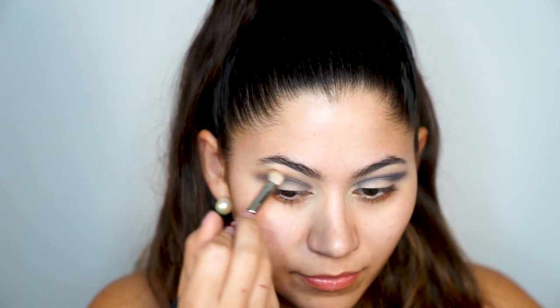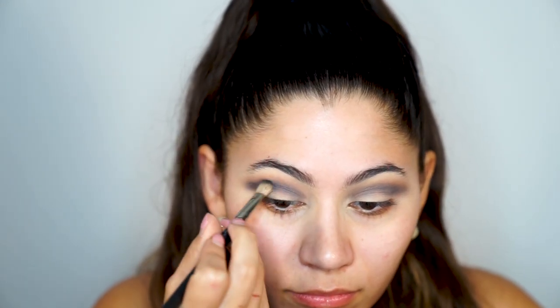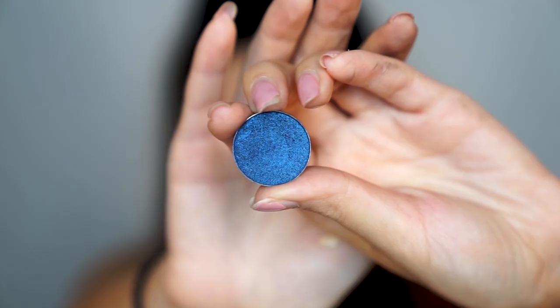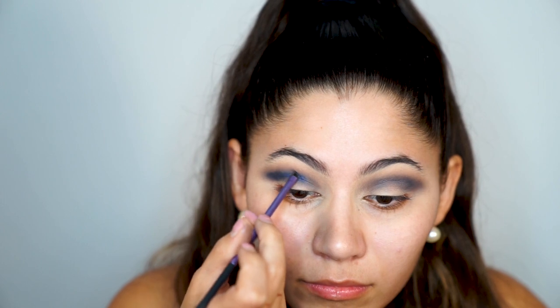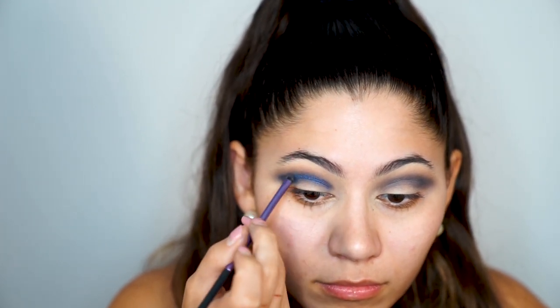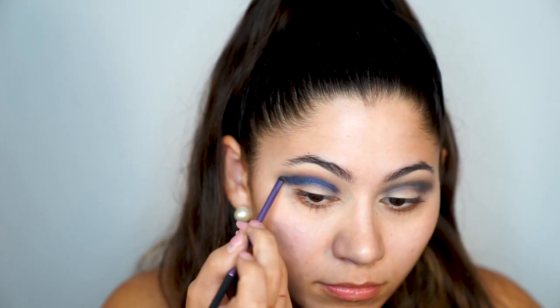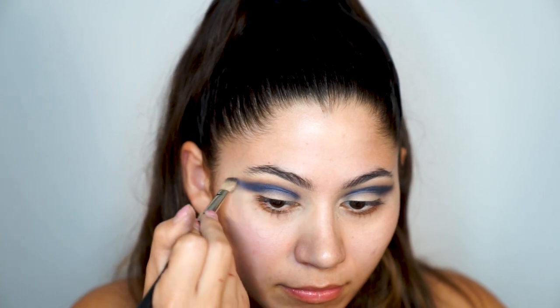I'm applying Contrast again to darken up the blue color since it faded a little. Next I'm going to intensify the blue by applying 'Center Stage,' a shimmery blue by Makeup Geek, in my crease. Then I'm buffing that out to make it more seamless and blend it into the navy a little bit.